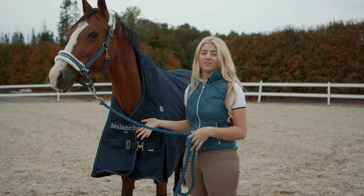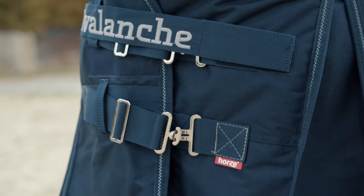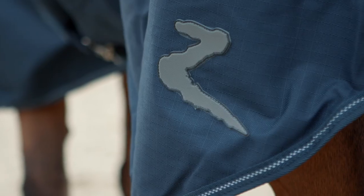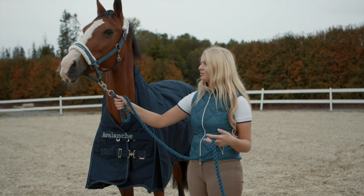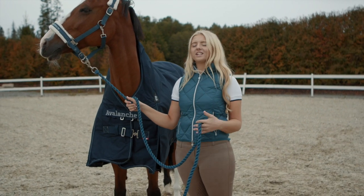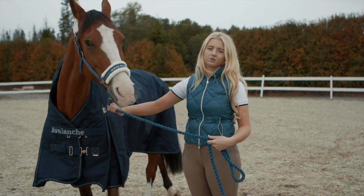So this is the Horace Avalanche rug. It's 150 grams and it's one of our mid-season rugs. We use this rug for the seasons coming into autumn and coming into spring — when it's just a little bit too hot for a really big warm rug but a little bit too chilly for the light rug you'd use in the summer months. So this one is perfect for those seasons.